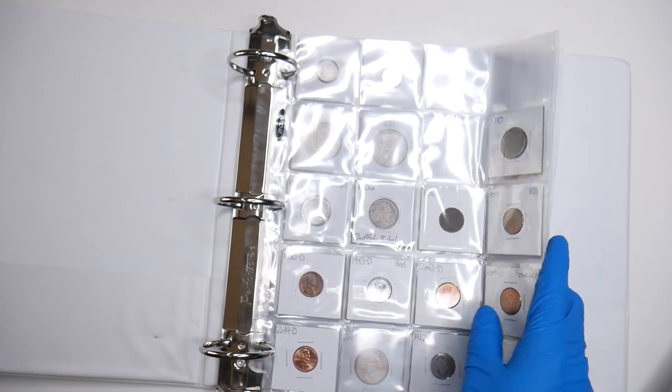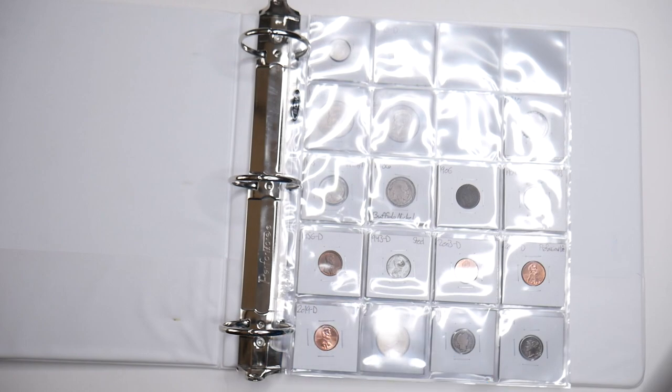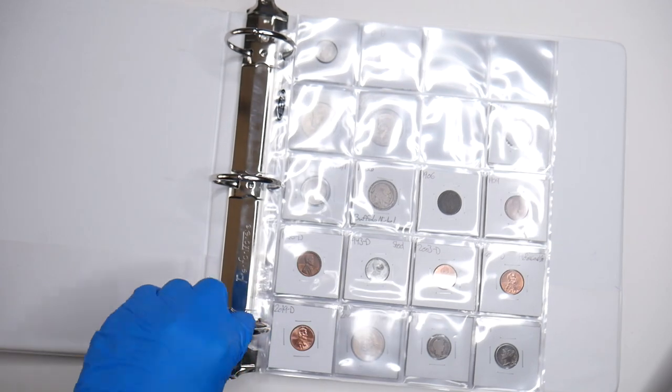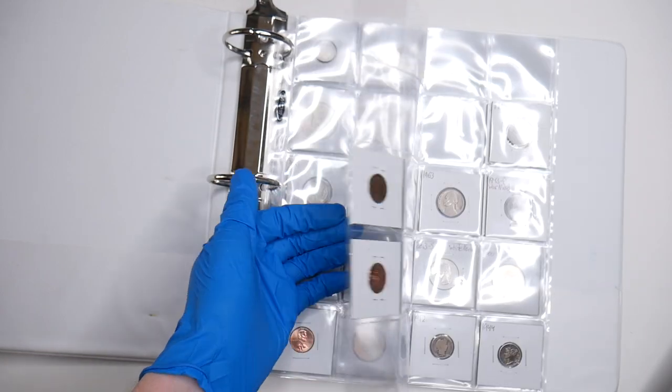If you guys would like to see a video about all of the coins in my typeset, I did a whole entire video about it towards the beginning of this year and I will link that in the description below. It's called 'What's in my coin collection typeset.' And if you guys want to see why you should collect a typeset, I have a video about that as well that I'll also link in the description, along with all the supplies and everything.